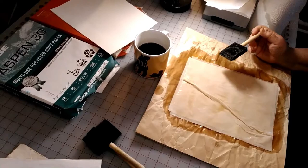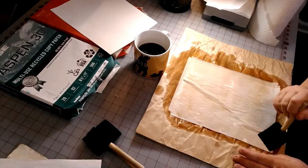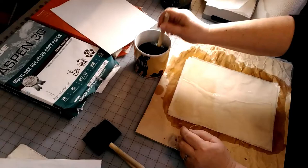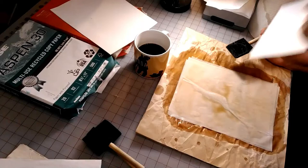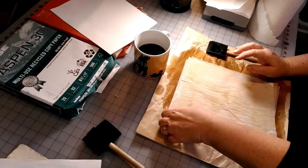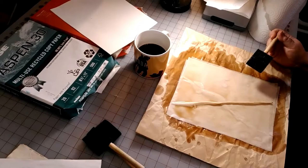If you get a fold in the paper, that's okay — it just adds to the character of the paper. This process seemed to work well for me because I can let them dry in a pile, and yeah, it's going to take a couple days. That's why I start the process of dyeing the papers I want for my junk journals before I start creating them, so the paper is ready when I'm ready to make my signatures. I'll come down once a day and sift through the papers and rearrange them.